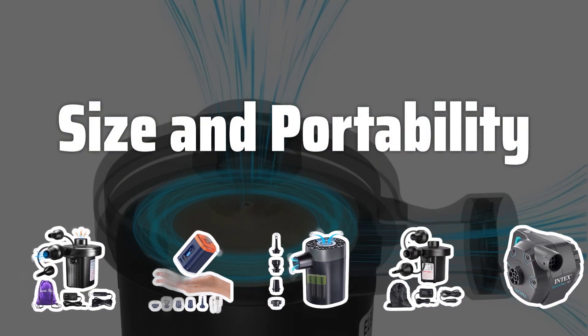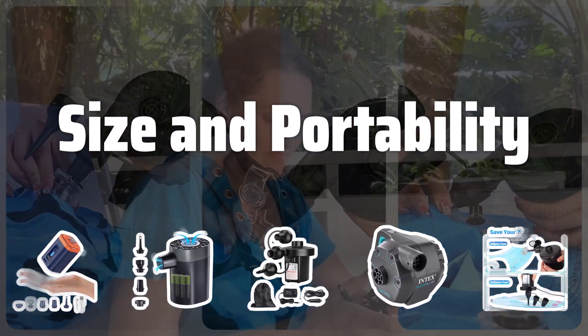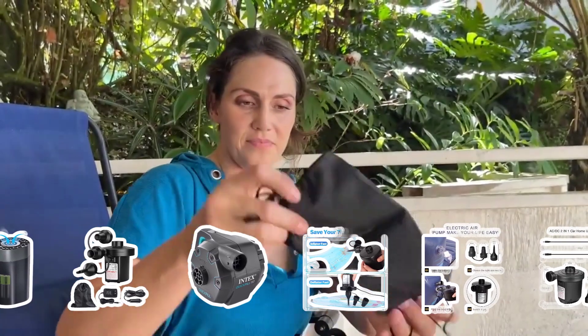Size and Portability: Choosing the right size pump is important. A larger pump is convenient for home use, while a smaller, more portable pump is better for on-the-go needs. Consider where you'll be using it most.